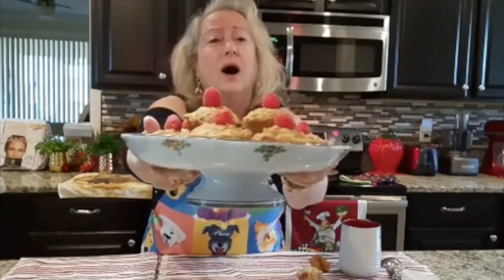Grazie molto. Ciao ciao, I love every single one of you. Enjoy these beautiful raspberry muffins.